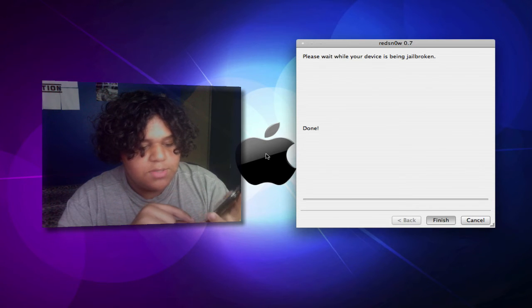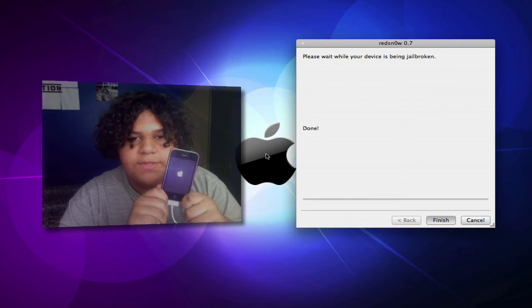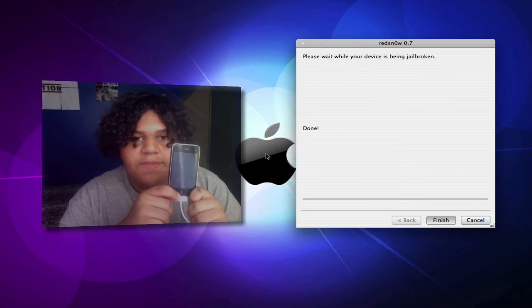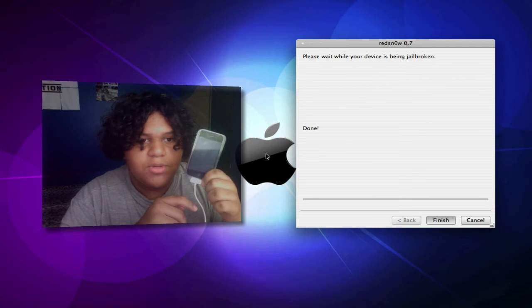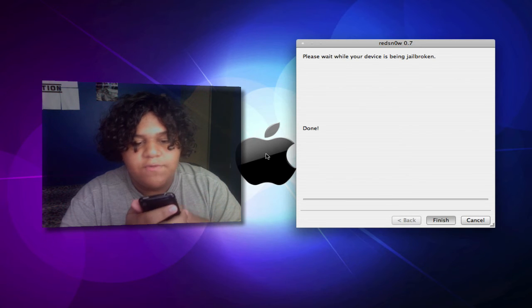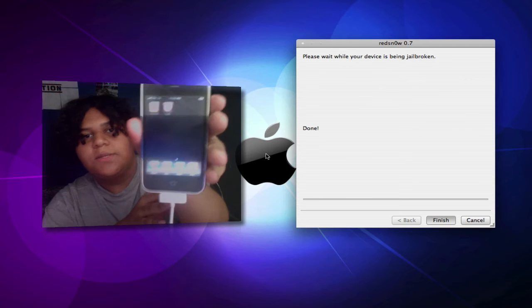It shouldn't take too long. The iPhone does take a little while to boot up, so gotta cut the video again. Now we just have a blank screen — that's pretty normal after a jailbreak. And there we go — the phone is on and perfectly working.